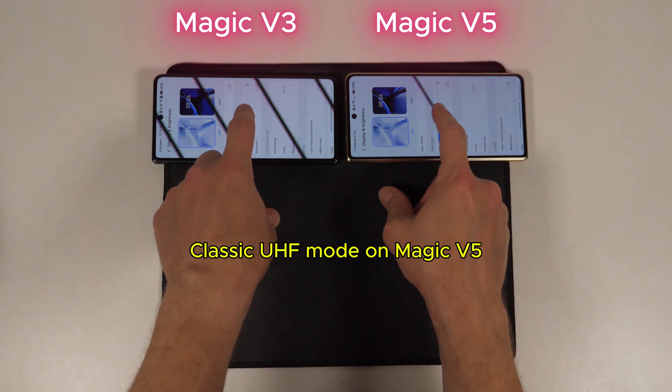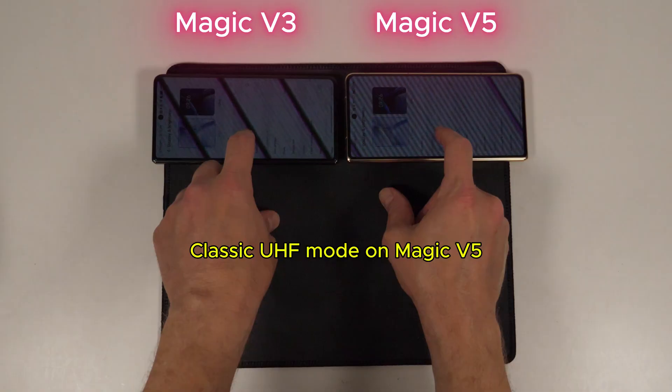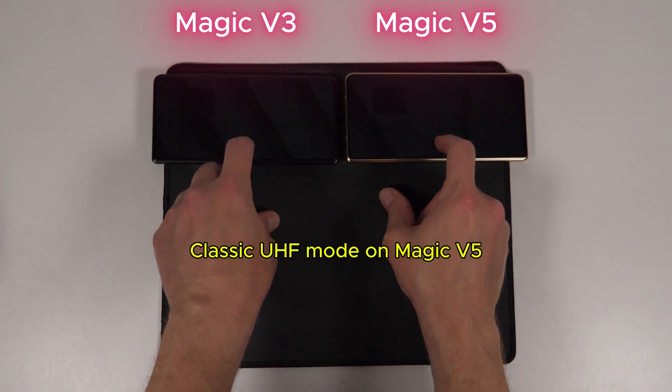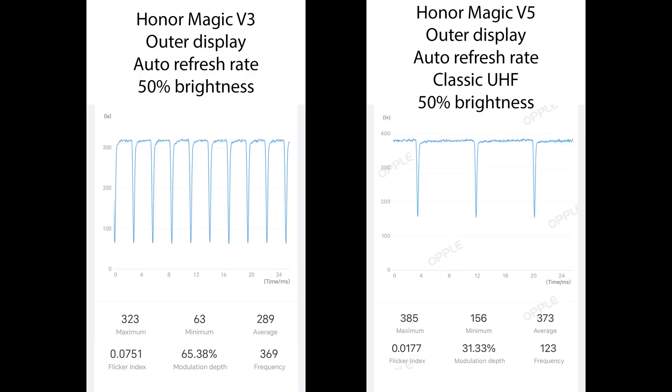I hope to see the company add this to other phones in an update because it's great to see. Classic UHF is my preferred mode of dimming, and it's excellent to see it available on both screens and with a more stable wave pattern than the Magic V3.